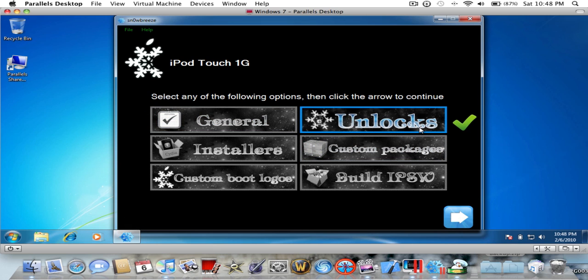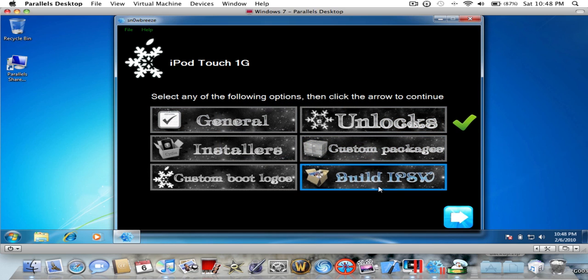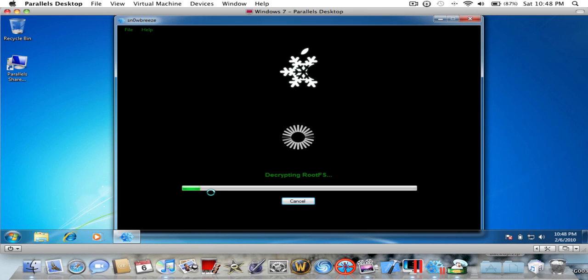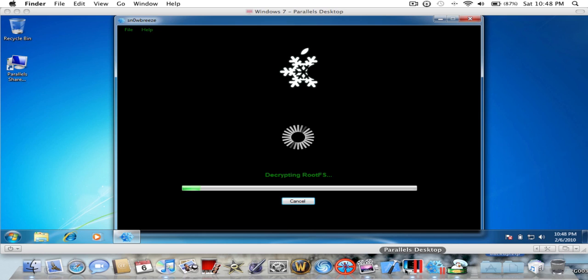If you have the respective options you can do unlock, which I don't because I'm on an iPod touch. When you're ready, click Build IPSW, then click the Next button and let it load. While it's loading, make sure you have iTunes open. Back your iPod up, do whatever you'd like — let it load.